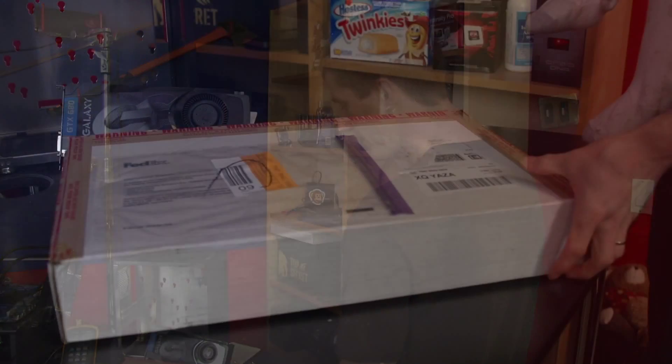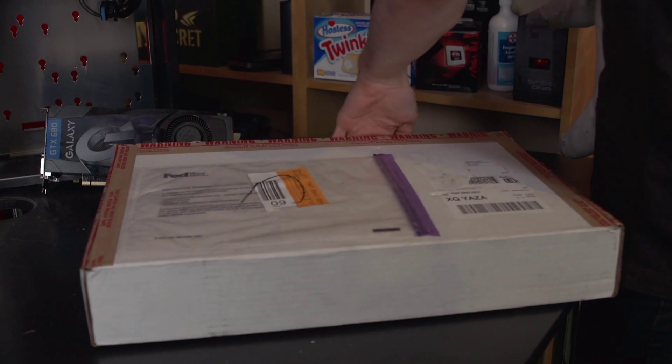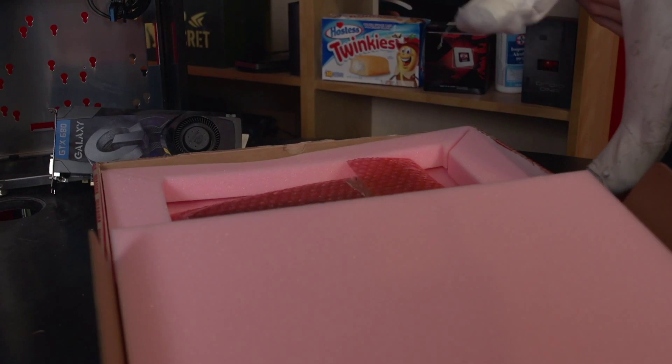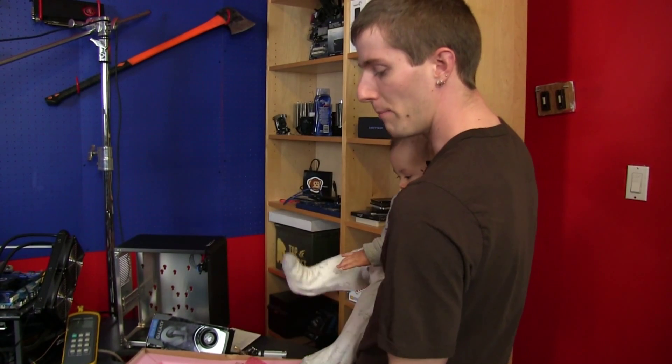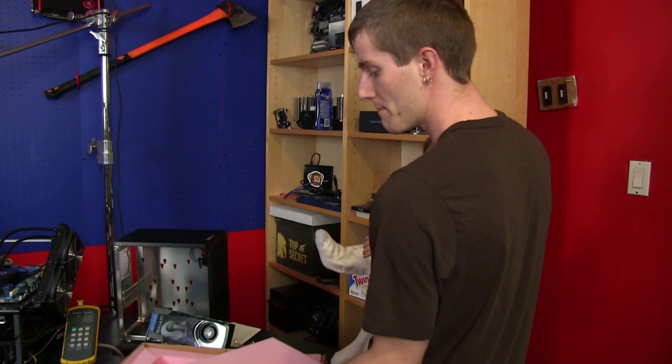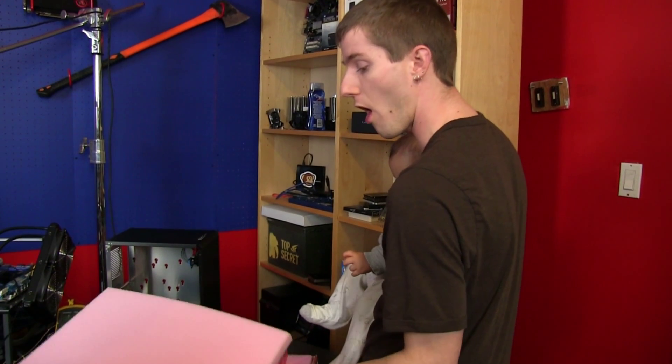Welcome to my NVIDIA GeForce GTX Titan unboxing. This has a completely different naming scheme. As you can see, I have already actually broken the seal once, but we had a bit of an error due to an errant baby that was running around our video set, so we had some difficulties with that. But we're going to open this bad boy up, and I really do mean bad boy — this is the fastest single GPU card on the planet.